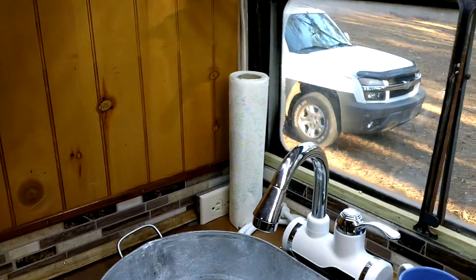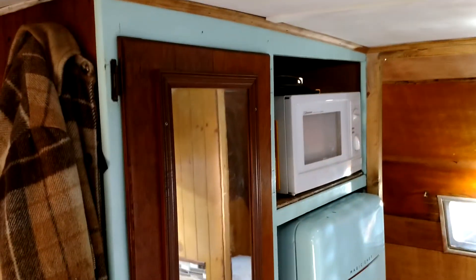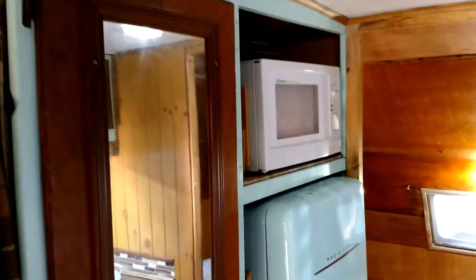Kind of cool! Today I painted this side so that it would match the other side. You can see it's got the light blue trim that goes with my refrigerator. I also worked back here replacing paneling, got it stained.